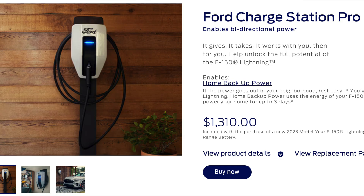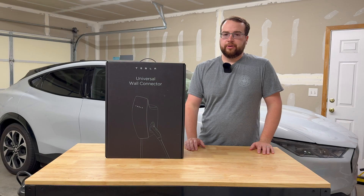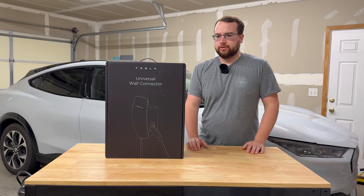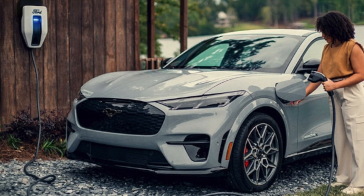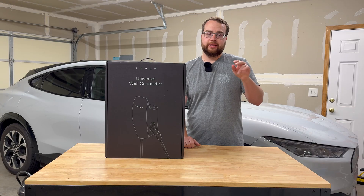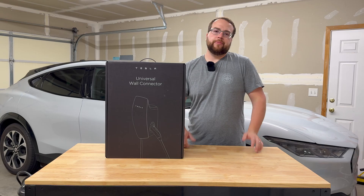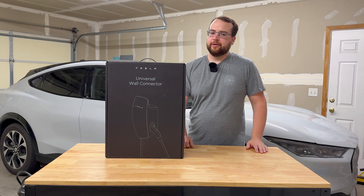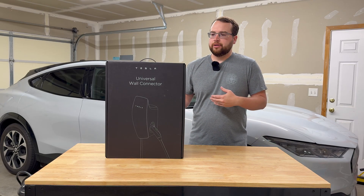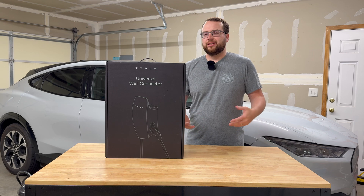I already have my Mach-E so I can't do the Ford Power Promise, but that charger looks great — obviously plenty of capability, but it's pretty expensive. You can find some on the used market. The other thing I was hung up on with the Ford Power Station Pro is it uses a CCS plug. It's primarily using AC for charging with a J1772, but it uses the DC pins on the bottom to send power back into your house. That port is still there, and if I end up with a NACS car in the future, whether Tesla or another automaker, you'd need some kind of adapter to use that charger. So I just didn't really love the idea.